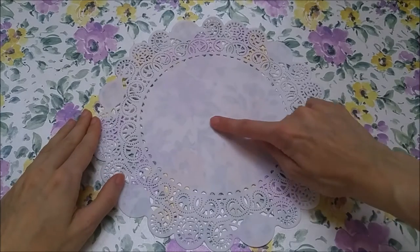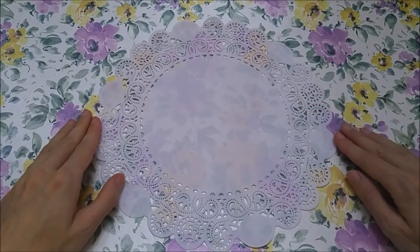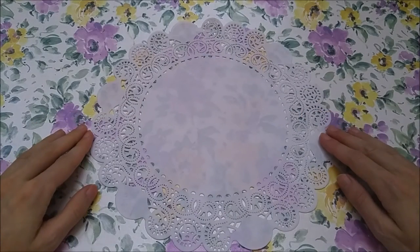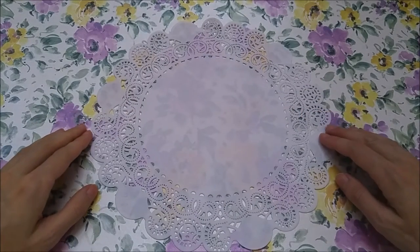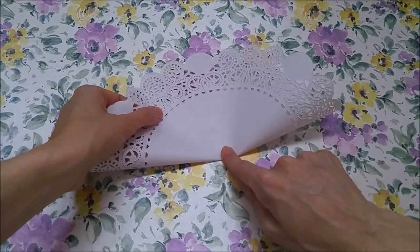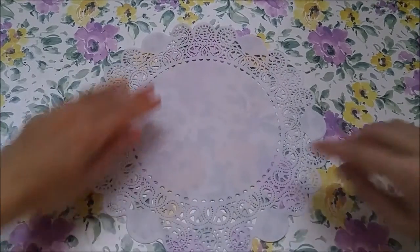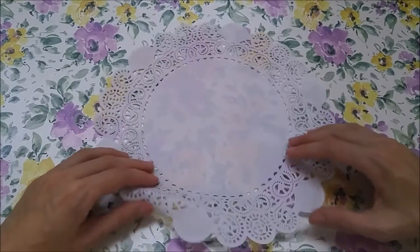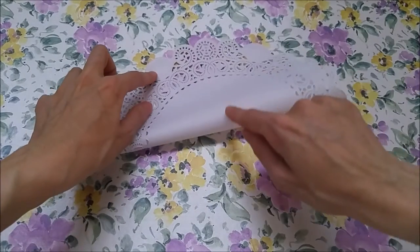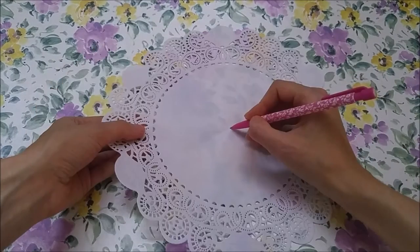First we will need to mark the center of the doily. You can measure and calculate it, but I'll also show you another method. I fold it in half but only press down on the center part to mark it, then rotate it and fold it again just pressing the center. This creates a creased X — and X marks the spot.